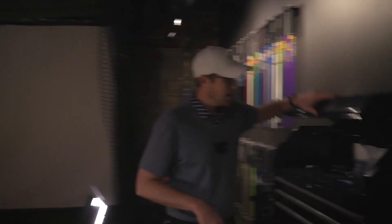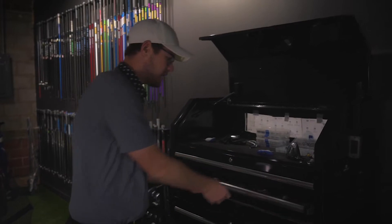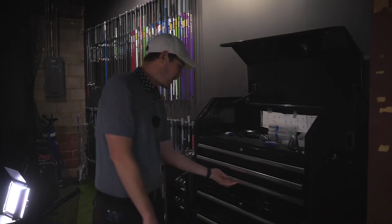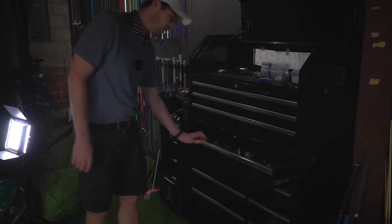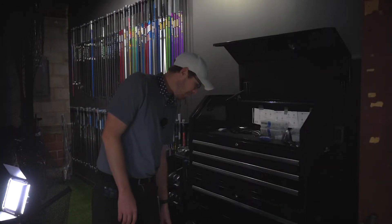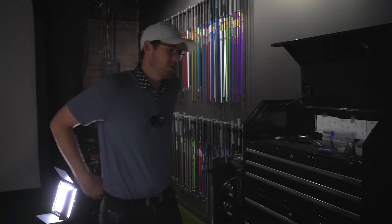Over here is the equipment chest — this is where we stock all of our iron heads. Righties in the top drawer, lefties, fairwoods and hybrids in here as well. We've got right-handed fairway woods and driving irons, and then we've got the fun stuff — our driver lineup and our lefty driver lineup. We keep a fair bit of demo product because as a fitting facility we want to make sure we have the product to fit you for.